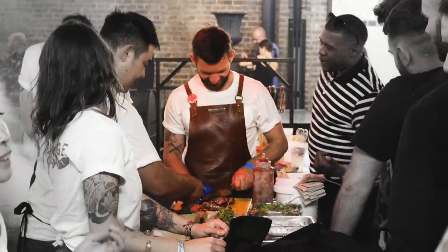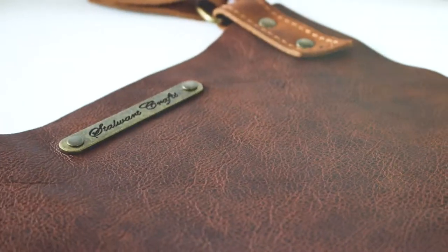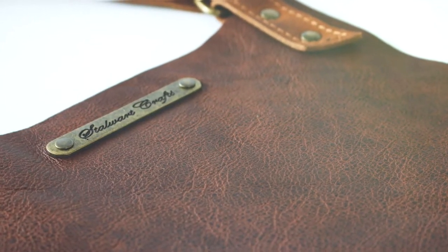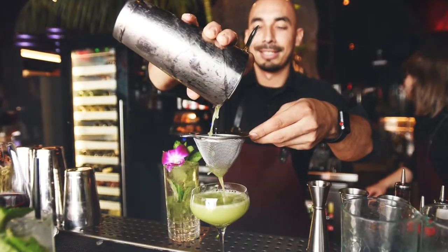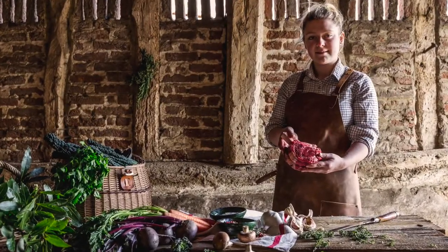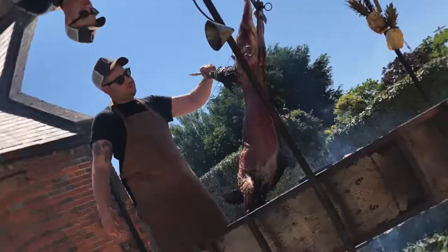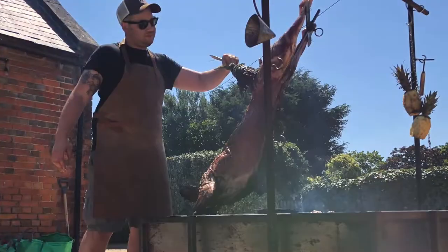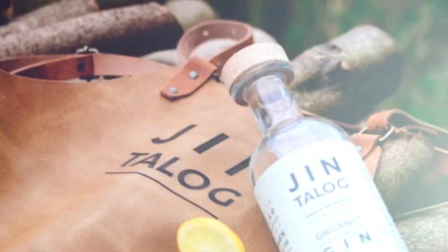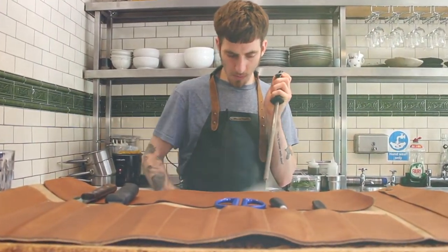Our premium Italian leather is sourced from the finest hides under strict European regulations, before it's lovingly treated in our local tannery in Woolwich, the Netherlands. It's here where the magic begins, as we've perfected a unique tanning process over the past five years, which results in the finest handmade leather aprons available anywhere in the world today.